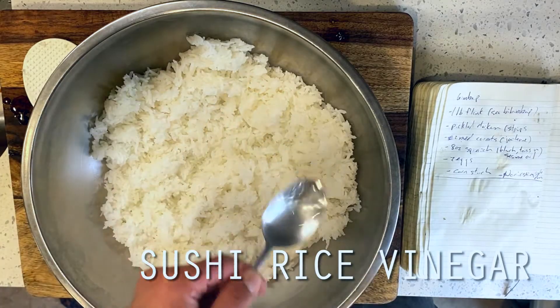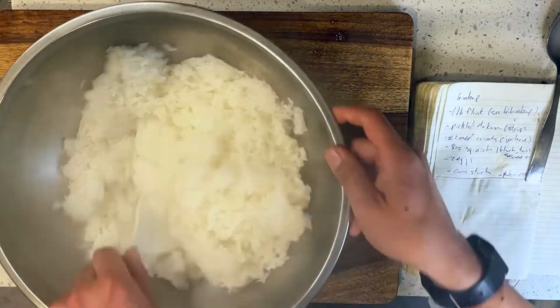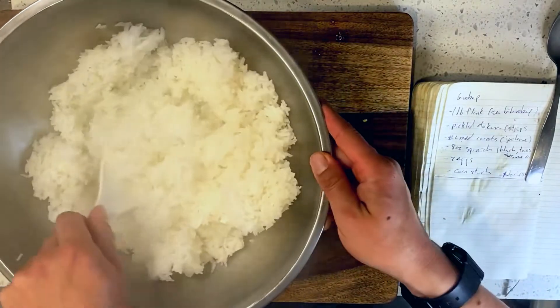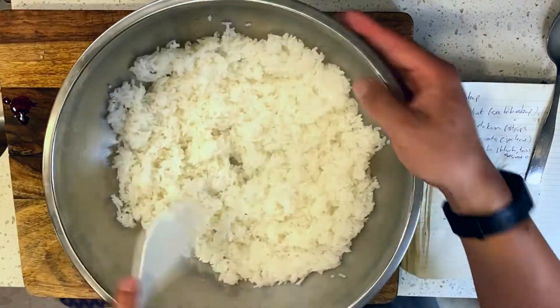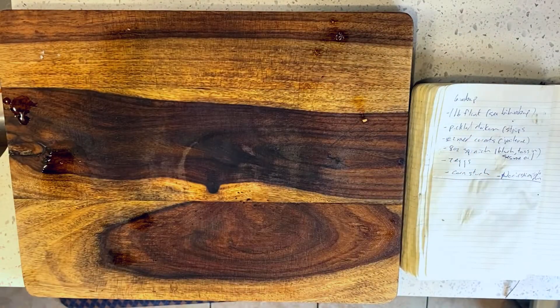Once our rice is cooked, I'm adding it to a wide mixing bowl and seasoning it with a tablespoon of sushi rice vinegar — or in lieu of that, a tablespoon of rice vinegar plus a pinch of sugar and salt. I'm tossing our rice to combine and setting it aside to cool while we get to our veggies.